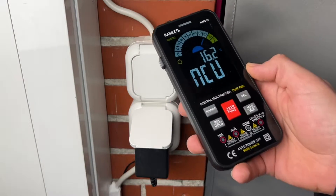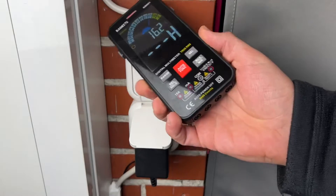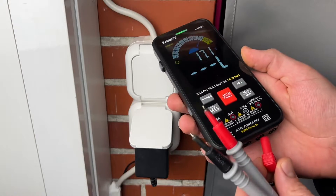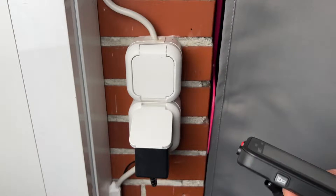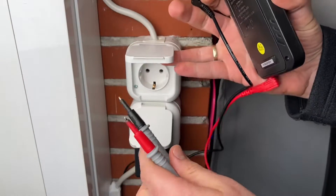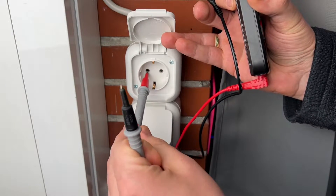You can use the smart mode, which is the default when opening this multimeter. When you start it, the smart mode includes the three most commonly used functions: voltage, resistance, and continuity testing. The multimeter can automatically identify the measurement content in this mode — we don't need to do anything extra. No other multimeter I've owned before has this function.